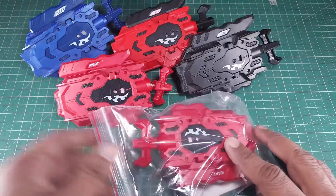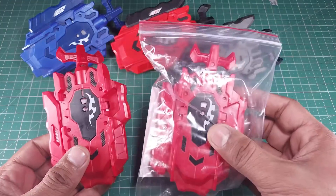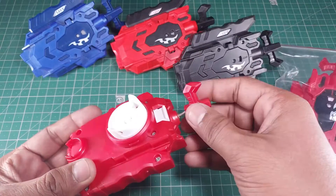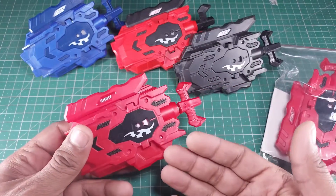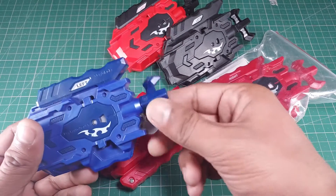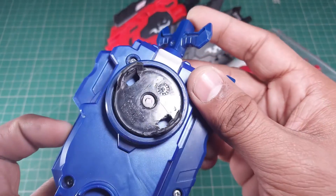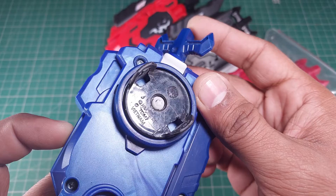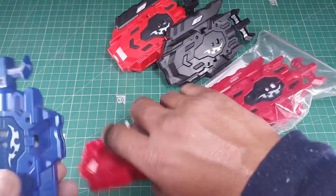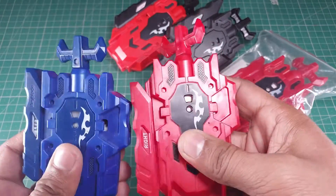These two launchers are the same so I'm going to keep one packed aside for a while. This one is also a pretty new launcher I ordered from Amazon — it's a fake one. Among all five launchers, this particular launcher is the only Takara Tommy launcher. You can see the Tommy branding over there — Tommy Vietnam — and that's how we can identify it.